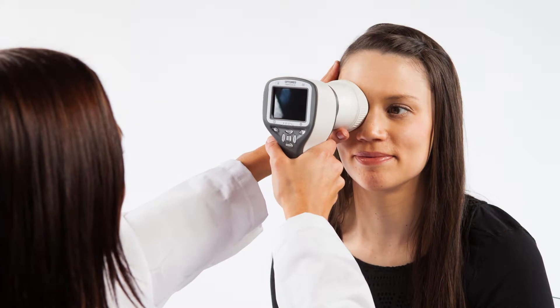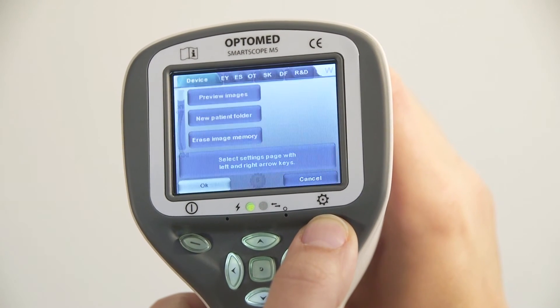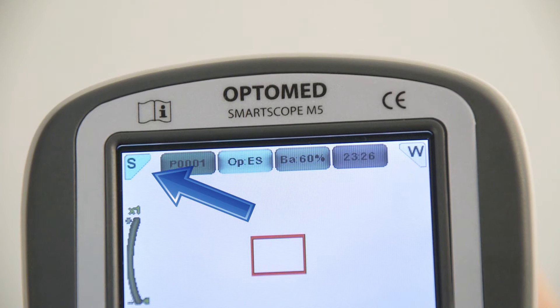Still or video capture mode is selected in the ES menu. To activate the menu, press and hold the right soft key. The icon on the top left corner of the screen indicates the selected mode.